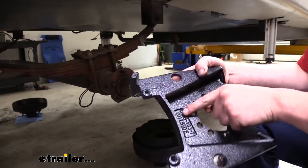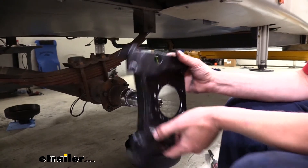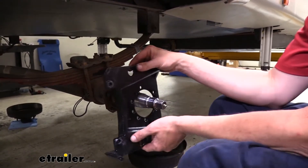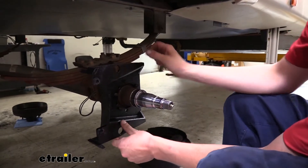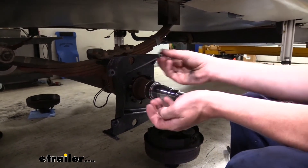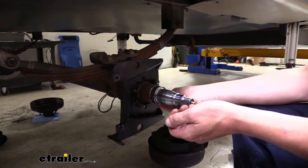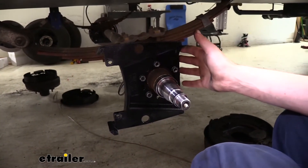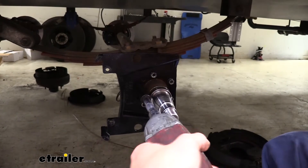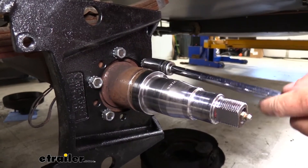Next we're going to install our caliper bracket. You can see here it says 'outside,' so we want this facing towards us. We need to determine the orientation: if your axles are above 8,000 pounds, you would put it with the caliper on top; if they're below 8,000 pounds, you'll put it facing towards the rear. Since ours is below 8,000, we just slide it on like that. The various holes only fit on a couple of different ways, so it's hard to get it wrong. We're going to reuse the nuts we removed to secure this bracket, then tighten them back down and torque the hardware to the manufacturer's specifications.